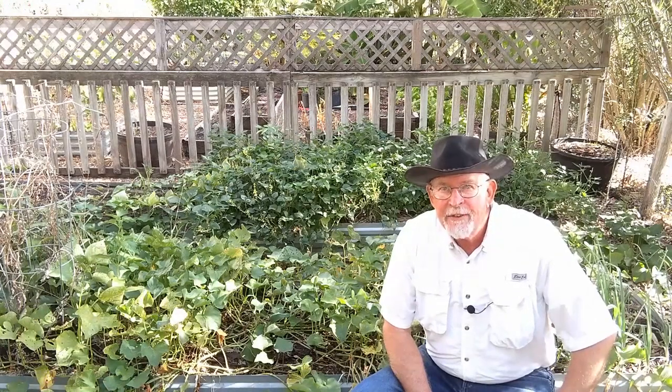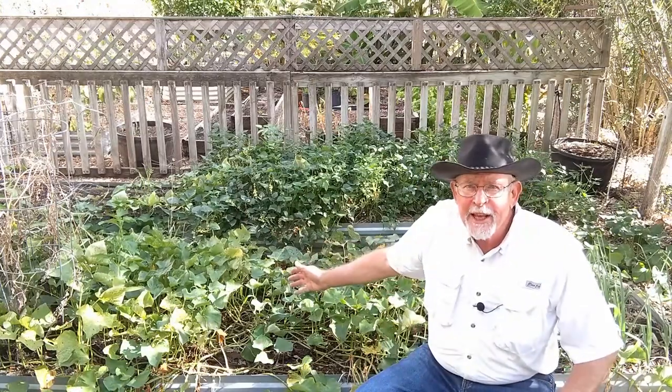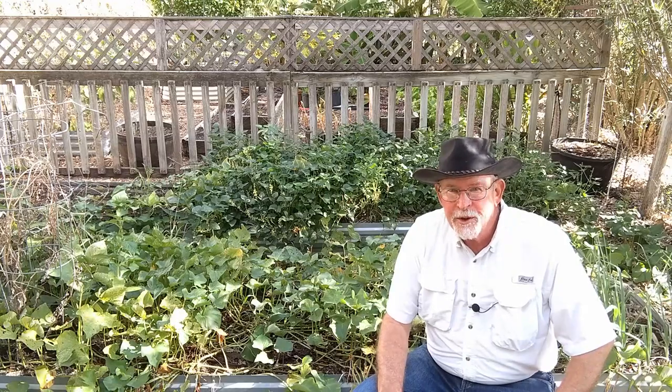Hi y'all, this is Larry from Deep South Texas. It's August 11th today and it is hot — it has been hot for months. The garden has been suffering because of that, but the sweet potatoes love the heat. They've been in the ground long enough, so it's time to harvest them — that's what we're going to do today.